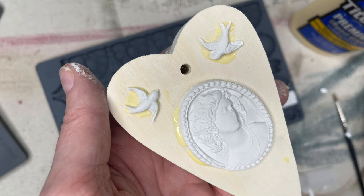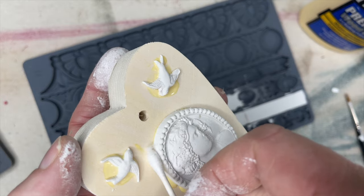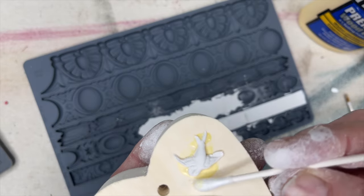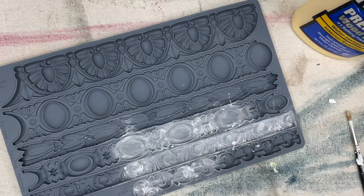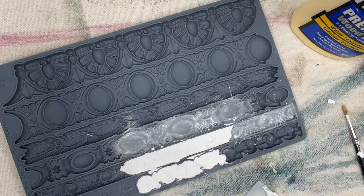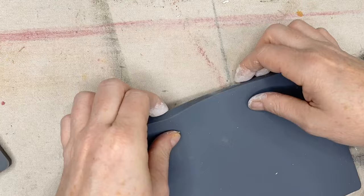Using a lot of glue is important because you want a good seal. If you have excess, just use a Q-tip to remove it — you don't want it to dry onto your wood project so it's visible. You can use any of the IOD molds for this project, and hopefully you can see how this can apply to future projects too. I am using the Trimmings 3 mold here.